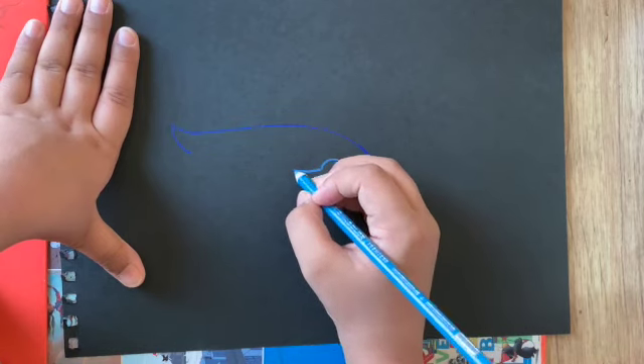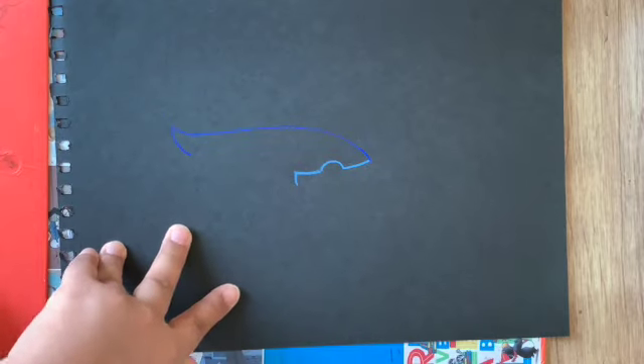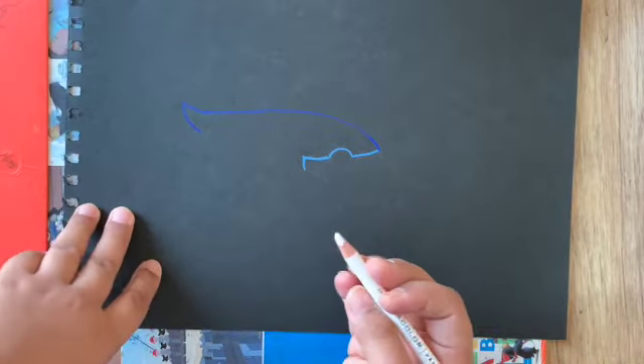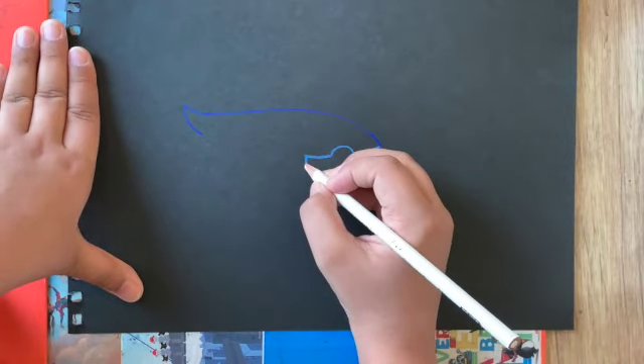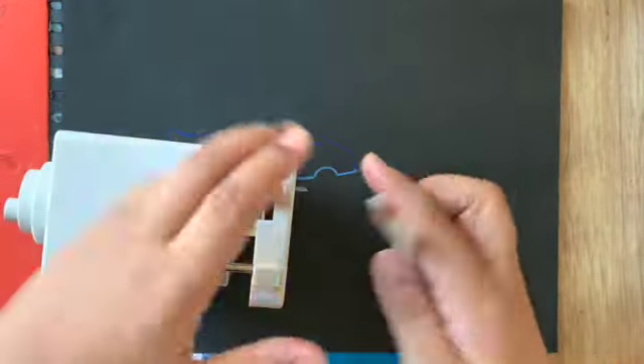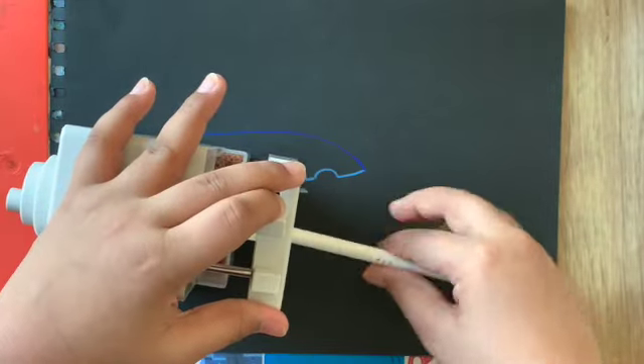Then we'll do a line down. Now take a white and do a line across first. I need to sharpen my white because it's a bit thick right now — I don't have a pointy edge. For this part I need a pointy edge; this is flattened here and I need a pointy edge for this part.